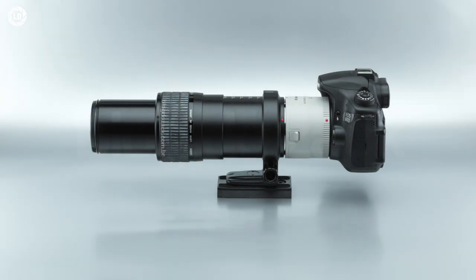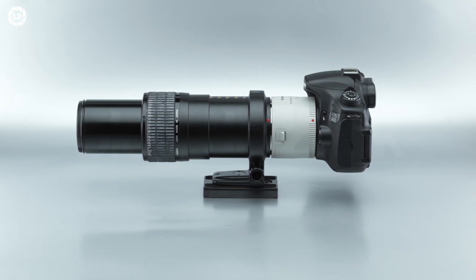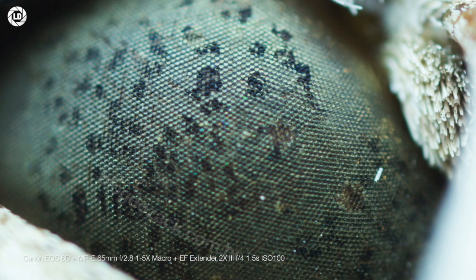Another interesting use case is pairing the extender with the MPE-65 f/2.8 macro lens, effectively reaching 10x magnification — all with electronic aperture and exposure simulation. These kits allow for high-resolution shots of insect eyes with a sub-$2,000 setup, all from home.